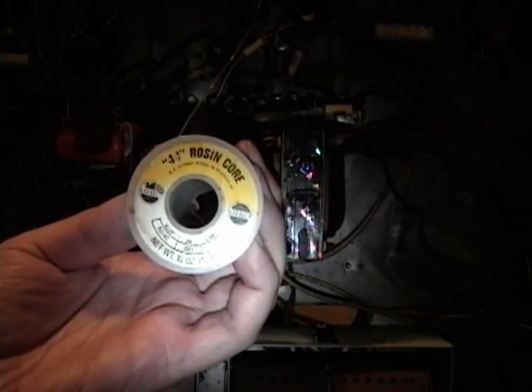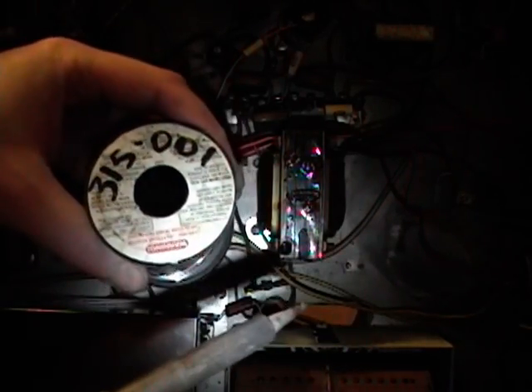All that's left is to solder it up. I use old 60-40 rosin core solder. Nowadays lead-free solder is the norm, but I've stocked up on both Kester and Multi-Core lead-based solder — there's still plenty of it out there. You want rosin core because it'll flow a lot better. Heat up the opposite side of the terminal and feed the solder in on the other side — and that's it.